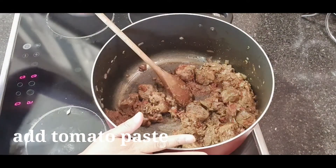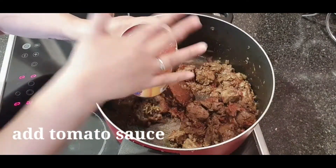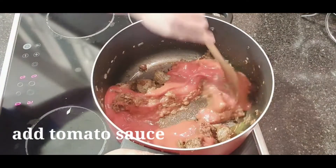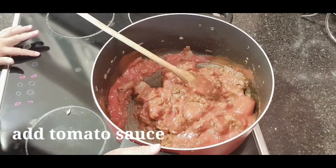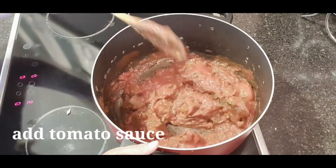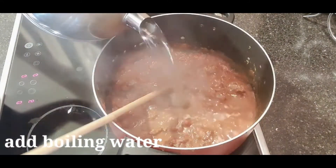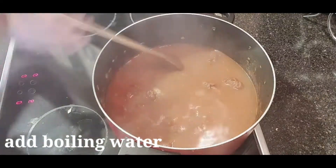After the tomato paste guys, ilalagay na natin yung ating tomato sauce. But make sure guys, before ninyo open yung inyong can, is nahugasan ninyo na — kasi alam ninyo na. Haluing lang natin siya. Dagdag na natin siya ng ating water. Pero make sure guys, yung inagdag ninyo na water is yung nakakulo na. When it comes out, it's going to be dry.